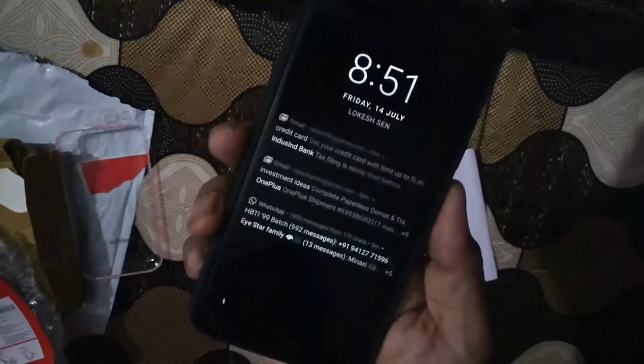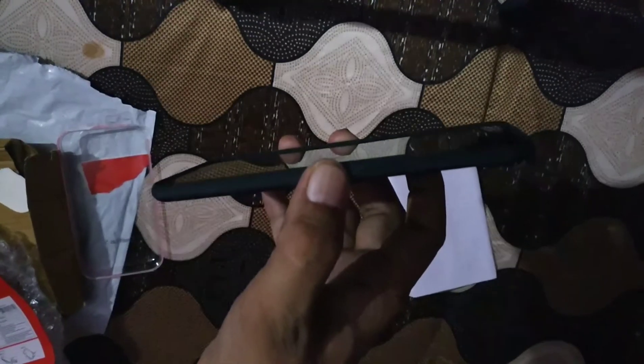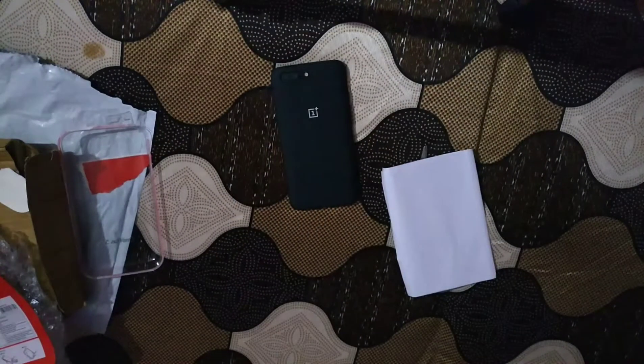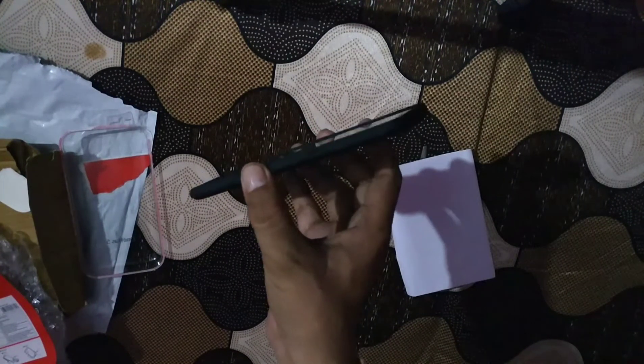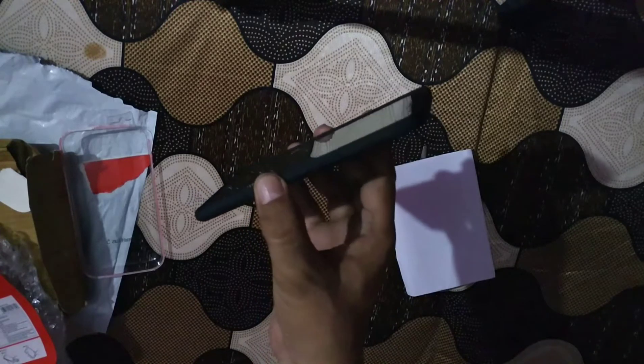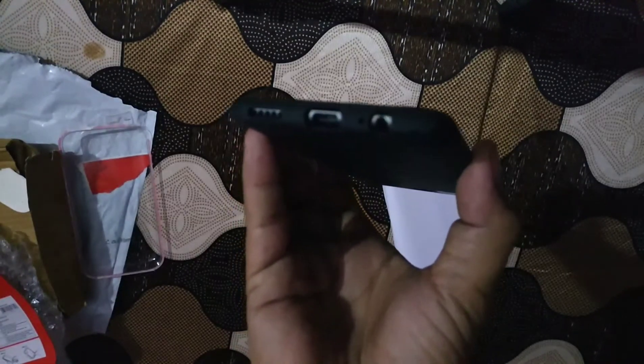Now if you look at the lips of this case, you can see it has raised lips above the screen so that if you place the phone screen-side down on any surface, there is no problem. The lips of this carbon case are protecting the mobile phone.